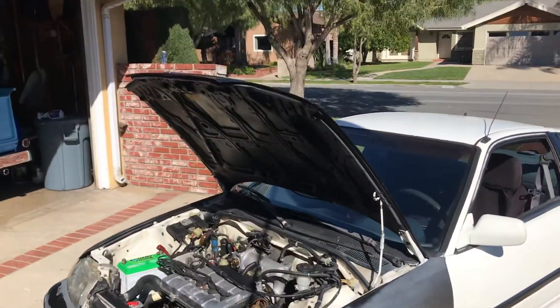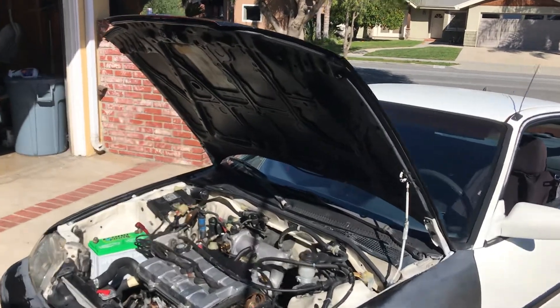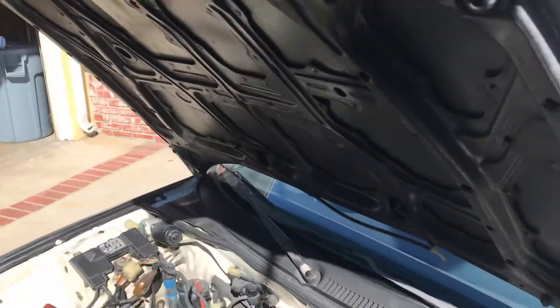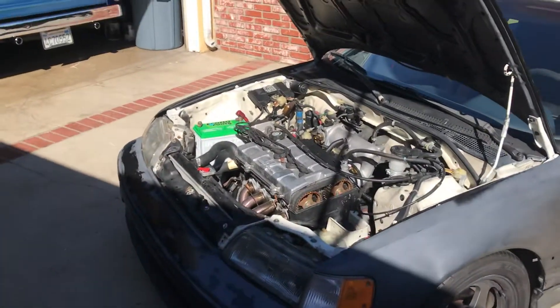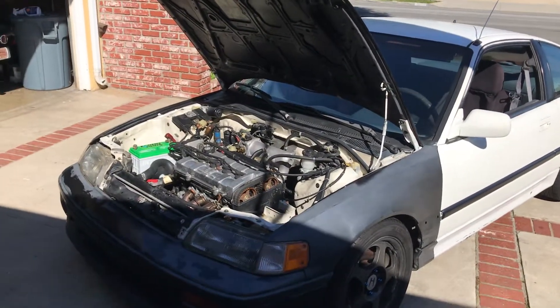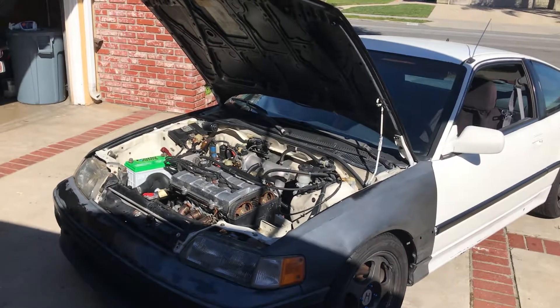I found a couple of nice JDM hoods online with the raised bump right here for the cam clearance — that only came from Japan, so I'll probably get one of those. I'm not going to do any carbon fiber or anything like that; it's going to be steel. This car is already so light it's ridiculous.